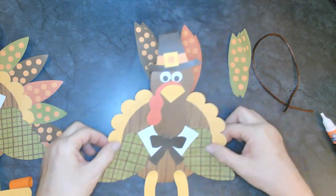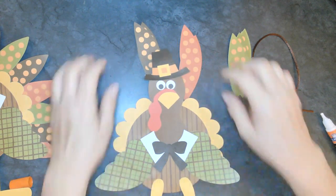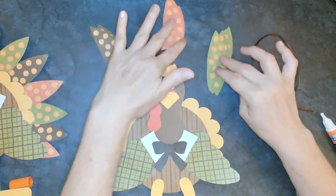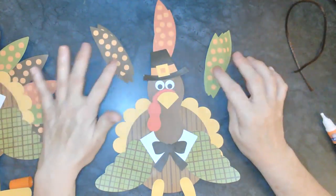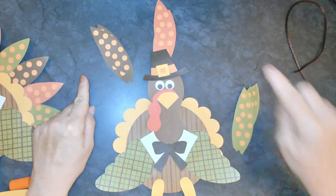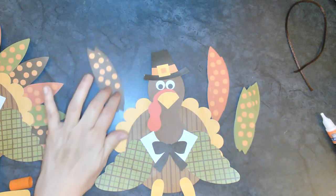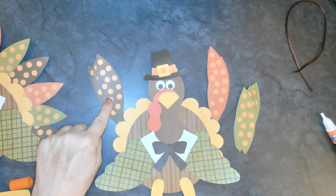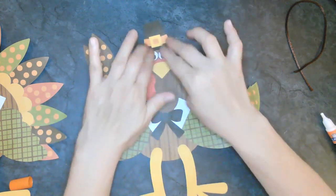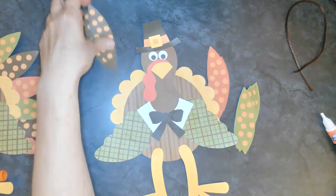All his feathers - that's right! These are going to be fun to add. Look at all the different colors, and you can add these any way you want to. We have green with orange polka dots, red with orange polka dots, and brown with orange polka dots. He is going to look so cool.